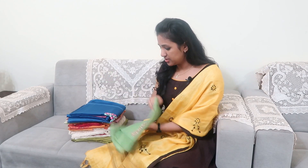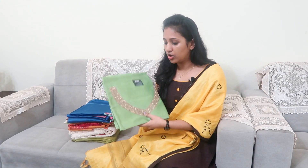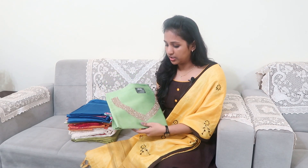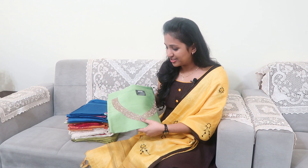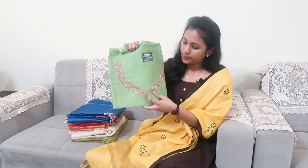This is silk — this is the top. This is a handwork. This is a pearl.